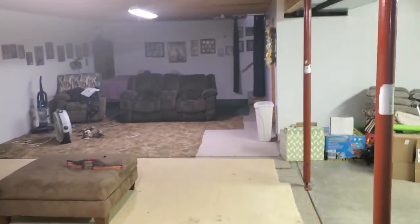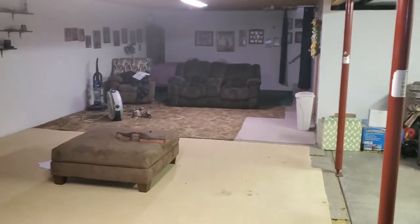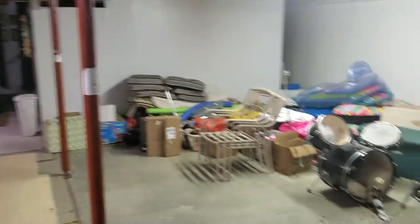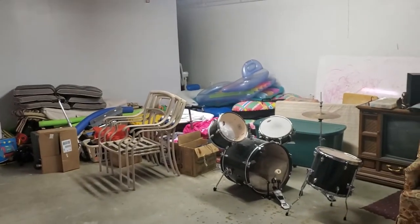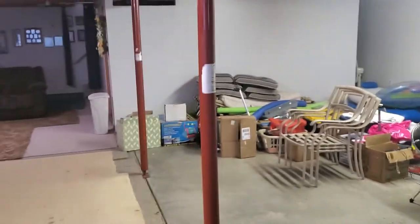And here is where the main living room is at for downstairs. Over here is where the kids' toys and everything are — I shoved them over here — along with all the outdated stuff.